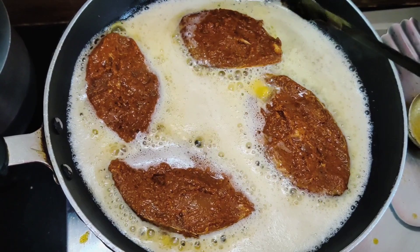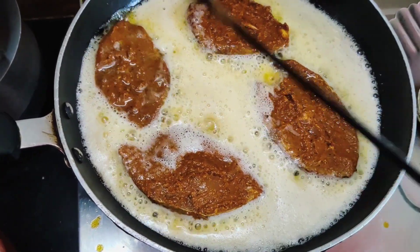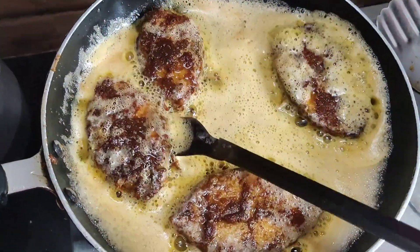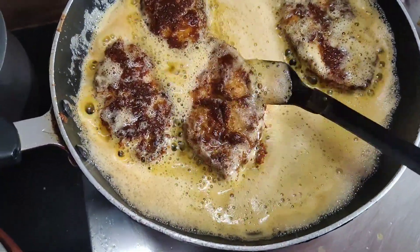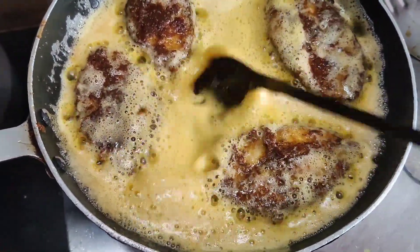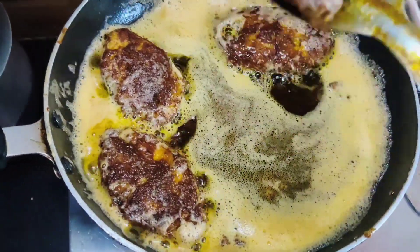I can add water. Let's mix it up well. Add masala on the top, then mix it up well. We will add some salt.